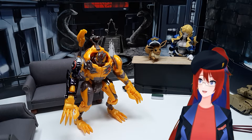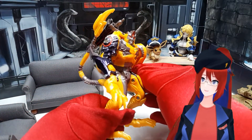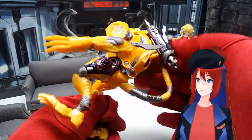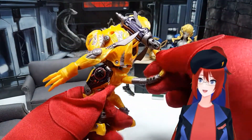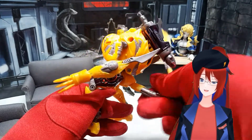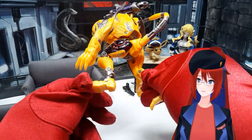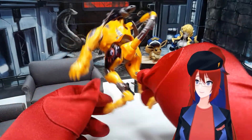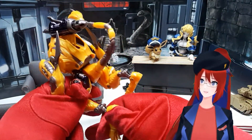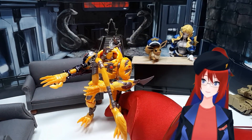I really enjoyed the details on this figure — the cyborg and cybernetic bits, and the overall gruff, almost war-worn look to the Transmetal 2 Cheetor mold. It really looks like he's some sort of werecat. I really don't like the tail whip weapon though, so I usually just keep it equipped on his butt, but it's here if you want to see it.